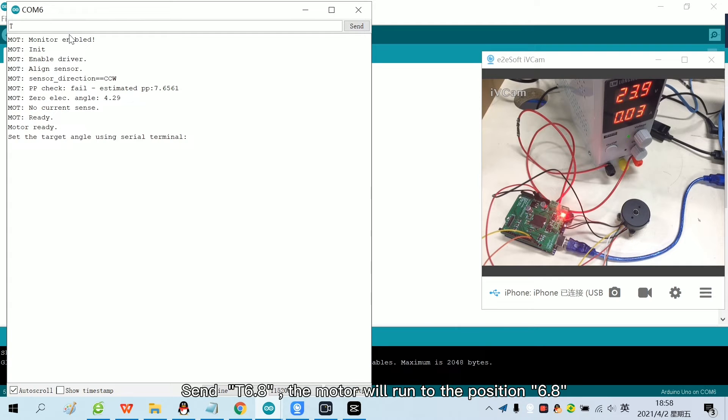Send T6.8 and the motor will run to position 6.8. Send T0 and the motor will run to position 0. Now the closed loop position test has been completed.